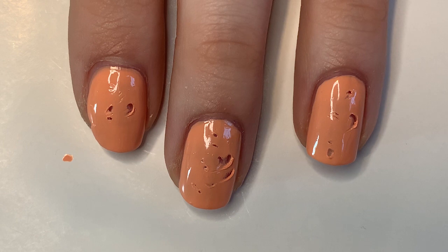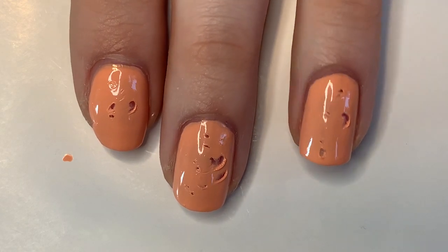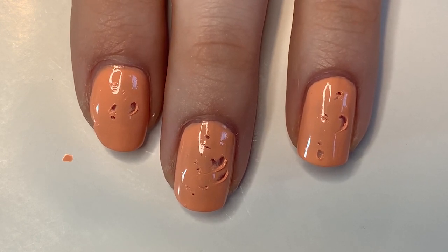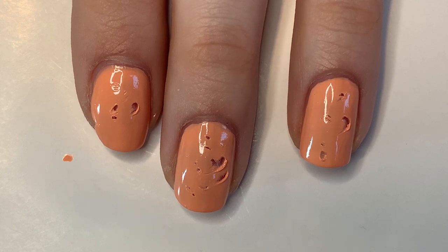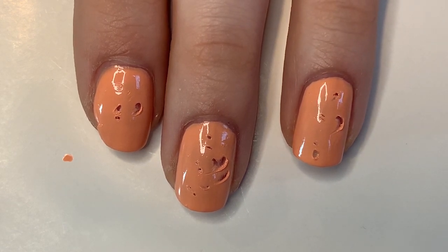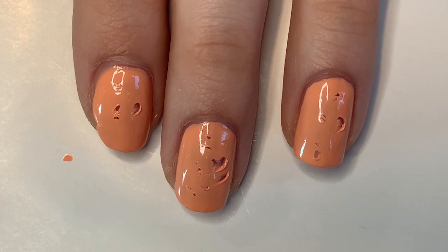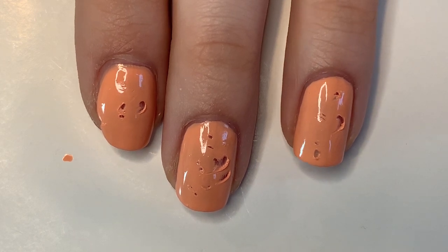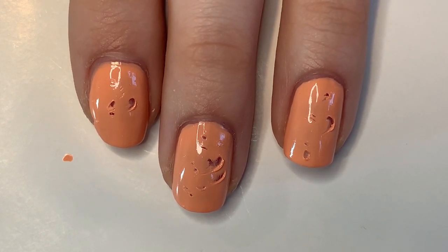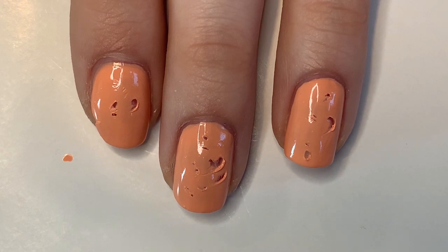That was about a minute and they're definitely not completely dry, but that's pretty good. The thing about these polishes that's a little different from the Sally Hansen Insta Dry ones is that those claimed to be dry in exactly 60 seconds — one stroke, one coat. These just say 'about a minute,' which is very ambiguous. About a minute could be 45 seconds, 60 seconds, a minute and a half, or two minutes — you don't know.